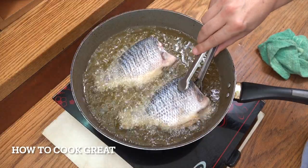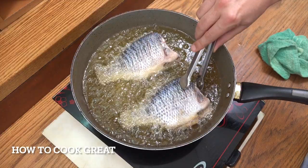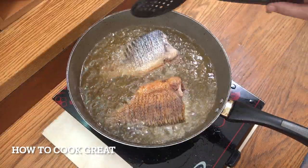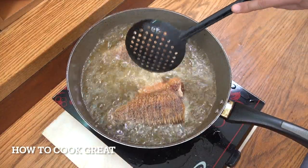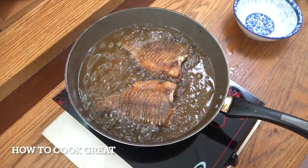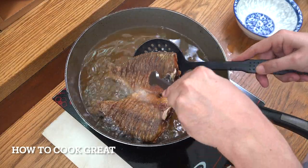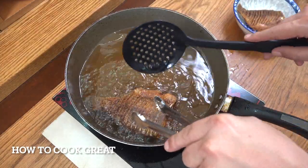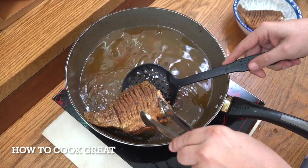That one has released itself and that one hasn't yet, but it will. Off goes the heat and these are done — they're really beautiful. Out they come, set them aside. What you've got now is some beautiful fried fish. If you want, eat it just like that.